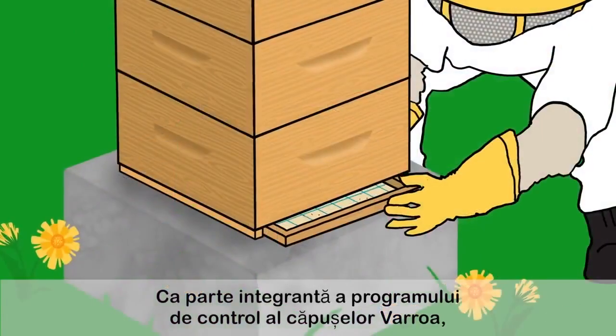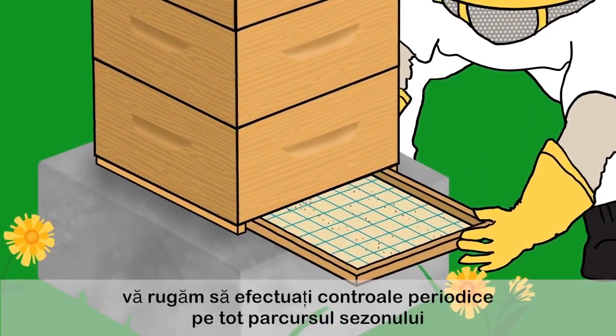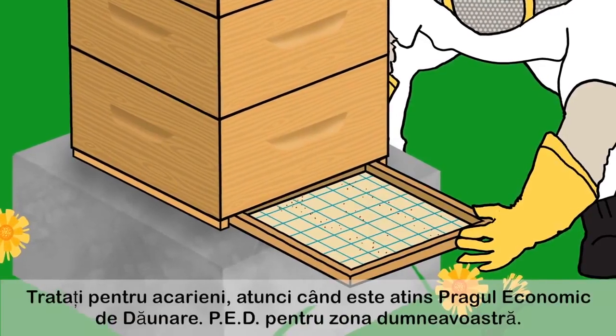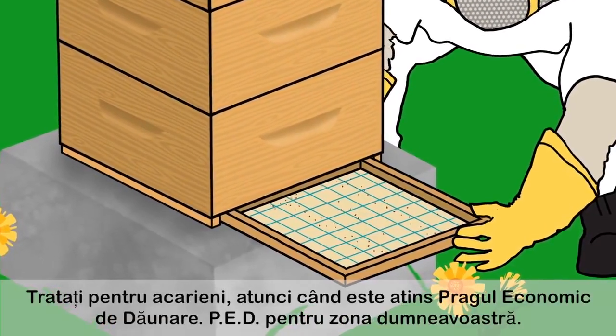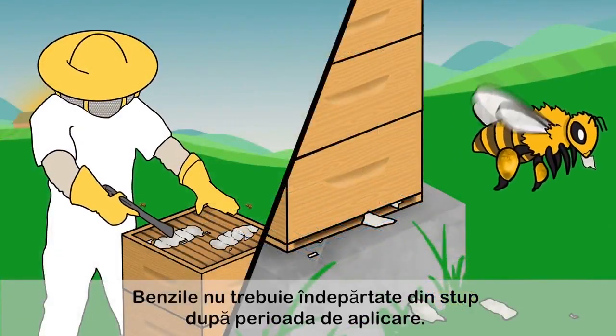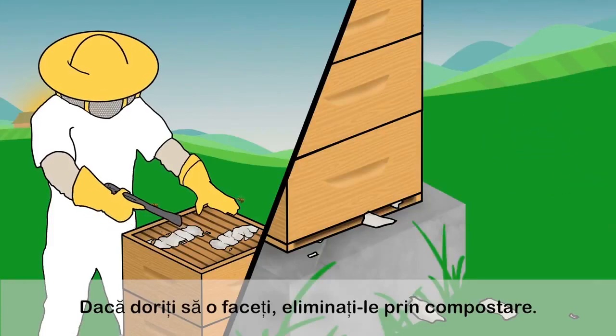As part of your integrated varroa control program, perform regular mite checks throughout the season to ensure varroa levels are under control. Treat for mites when the economic threshold for your area is reached. The strips do not need to be removed from the hive after the application period. If they are removed, dispose of by composting.